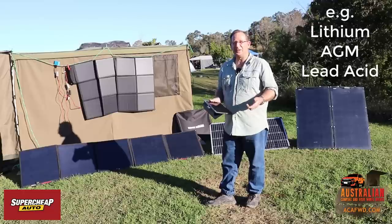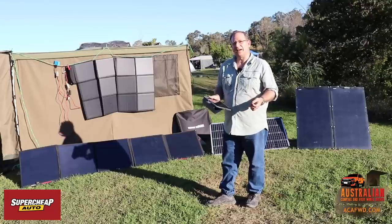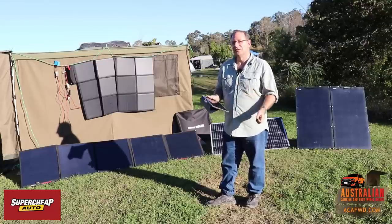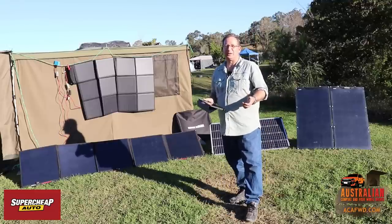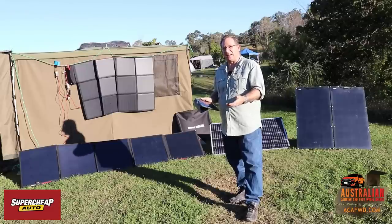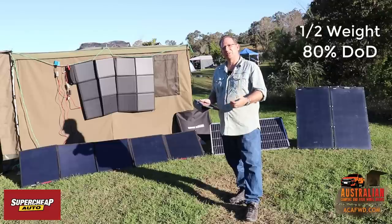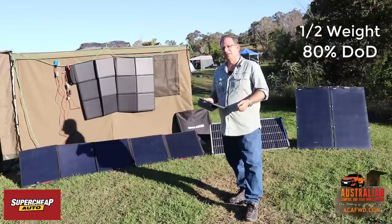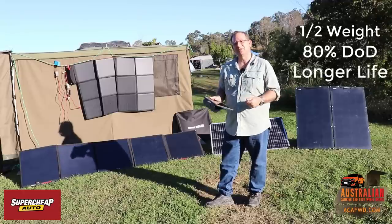If you're starting off, you may just want to go for an AGM battery — that's an absorbed glass mat battery. Those batteries are great because you can put them on any angle and they don't really care whether the battery is sideways or not. They're a lot cheaper than lithium batteries. Lithium batteries have the advantage of being around half the weight of an AGM battery, and you can draw them down to around 80%.